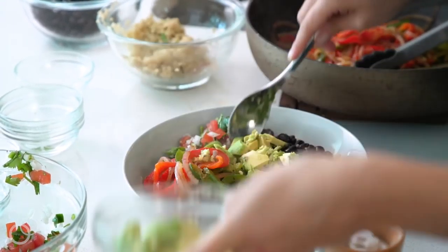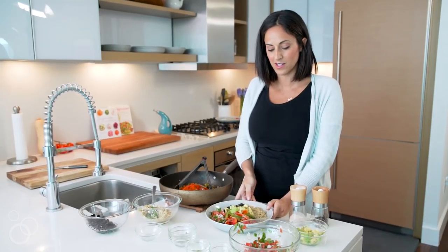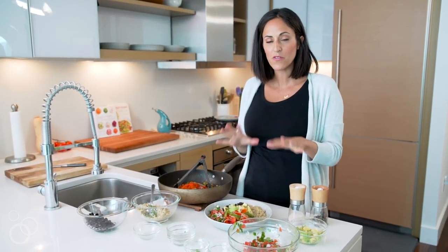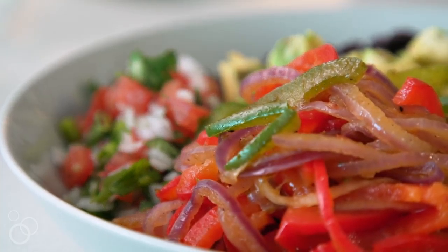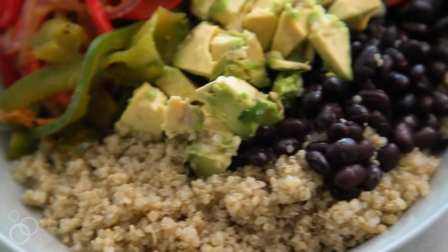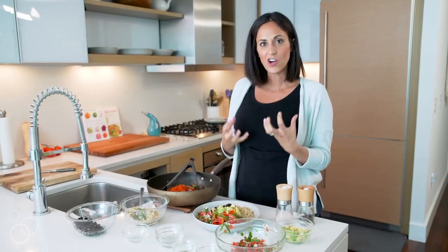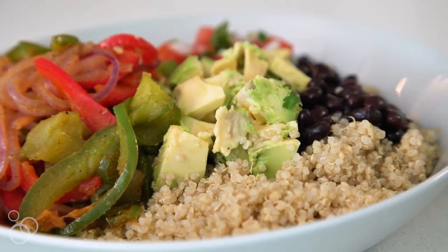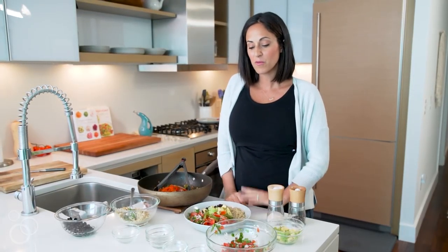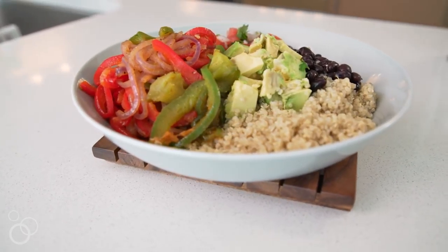And that is it — my vegan burrito bowls with spiralized peppers and onions. The peppers and onions are perfectly seasoned and give the dish a warm, savory feel. The pico de gallo gives it a little tartness, and the black beans and quinoa are nice and hearty and give you that protein you need. I hope you love this recipe and are amazed by spiralized peppers and onions. For more recipes like these, check out Inspiralize.com.